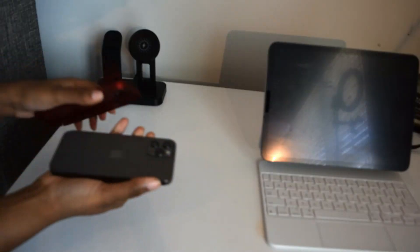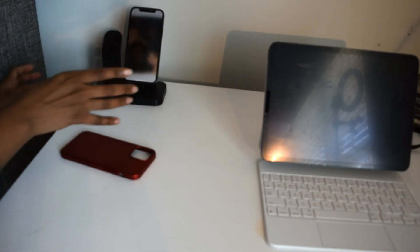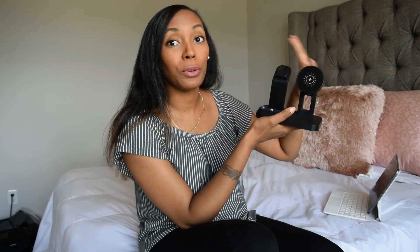The only things to consider: just make sure you have the appropriate case on your phone. I had to take my case off because it's not MagSafe, so if it's not working, it might be your case. And even with my AirPods with the case on, it still fit on there and it was still charging. So I like it.